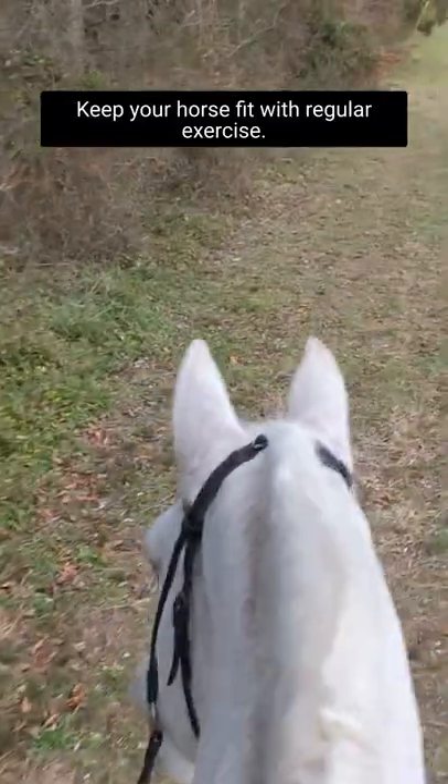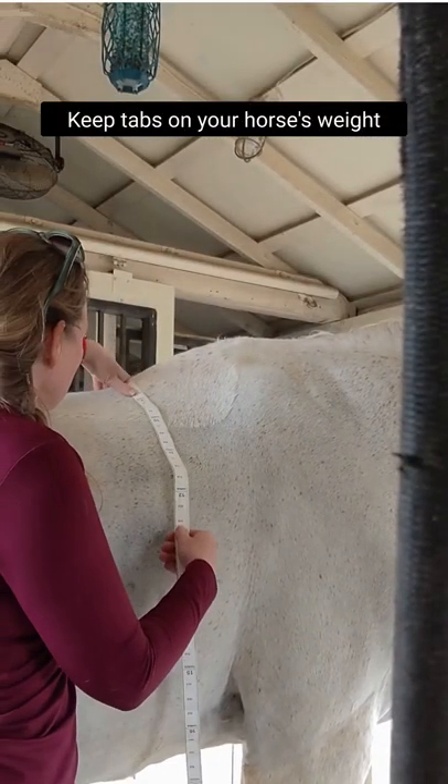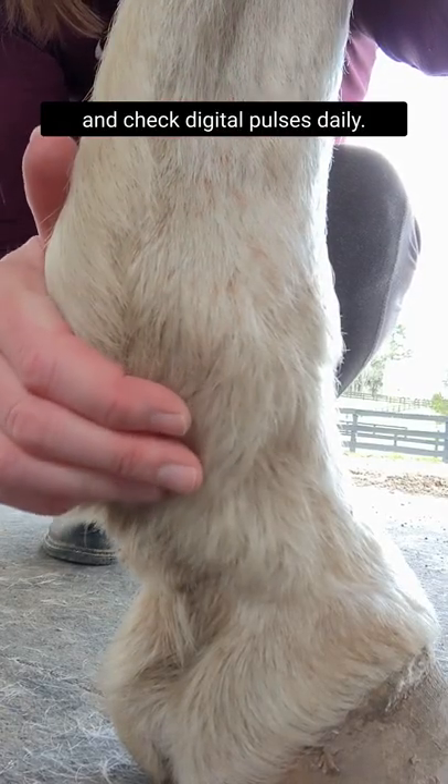Keep your horse fit with regular exercise. Keep tabs on your horse's weight, and check digital pulses daily.